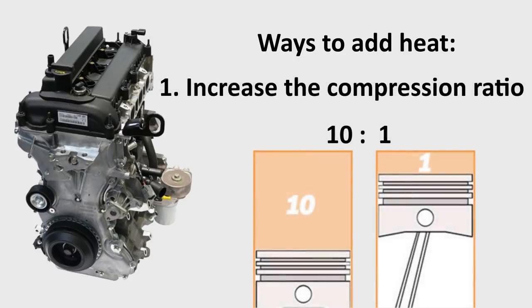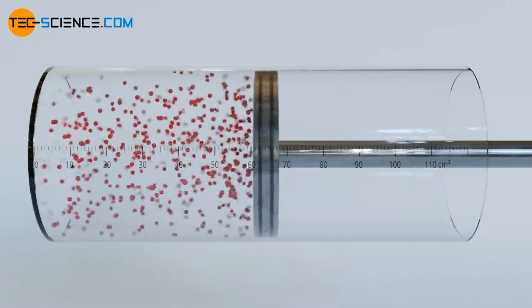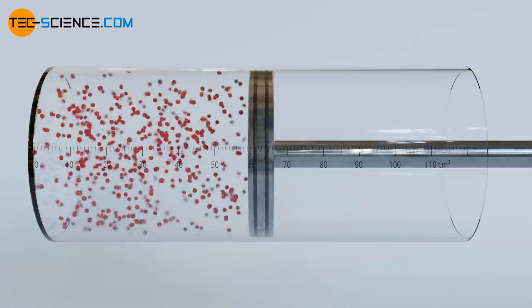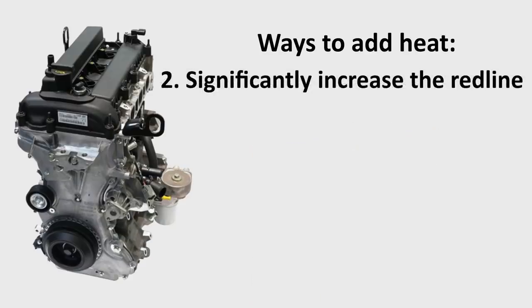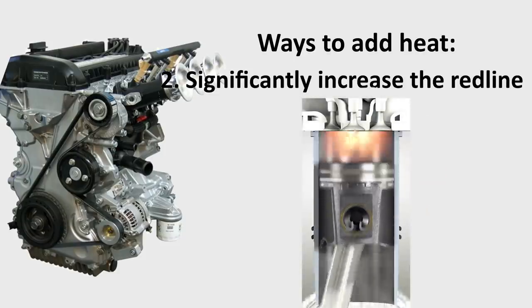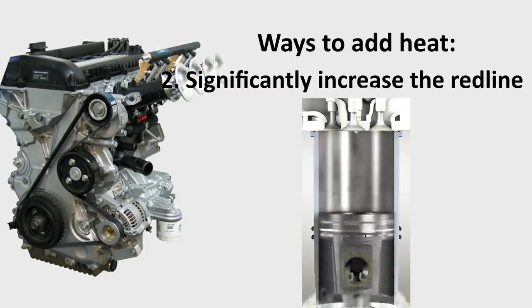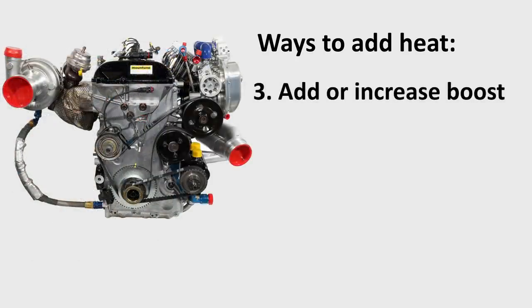Increasing the compression ratio of your engine, for example, increases the heat in the combustion chamber because the air and fuel mixture are now compressed to a greater extent. The more you compress a gas, the closer its molecules come to each other, and the more they contact each other and thus generate more friction and more heat. We can also add additional heat by significantly increasing the redline of our engine and spending prolonged periods of time at that redline. More engine revolutions means more friction between the rings and the cylinder over the same period of time and thus more heat.